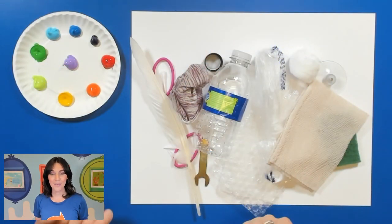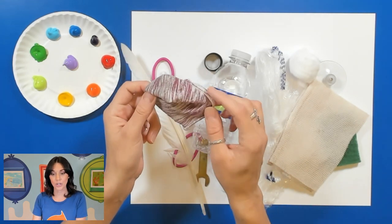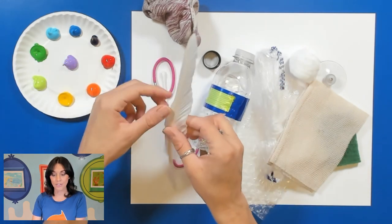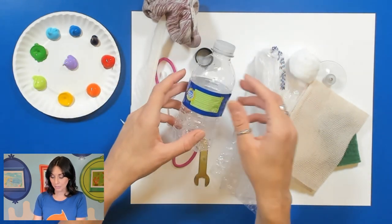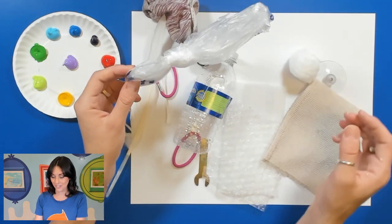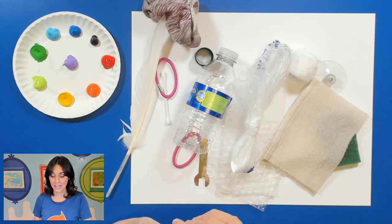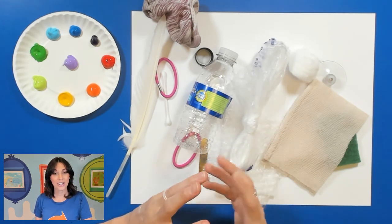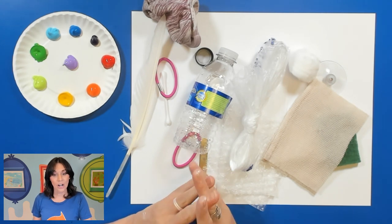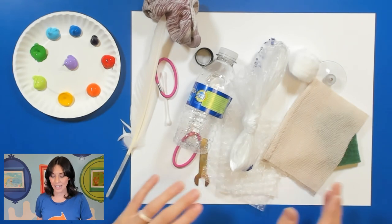Here I have some random objects that I found in my house. I've got an old sock because my dog chewed up the other pair, I've got hair ties, a craft feather, and a water bottle. You can use whatever you have at home to try out all these different stamps. If you want to, pause the video and go look around your house to see what you can use for a stamp, then bring them right back because we are going to be using all those items to try out our different stamps.